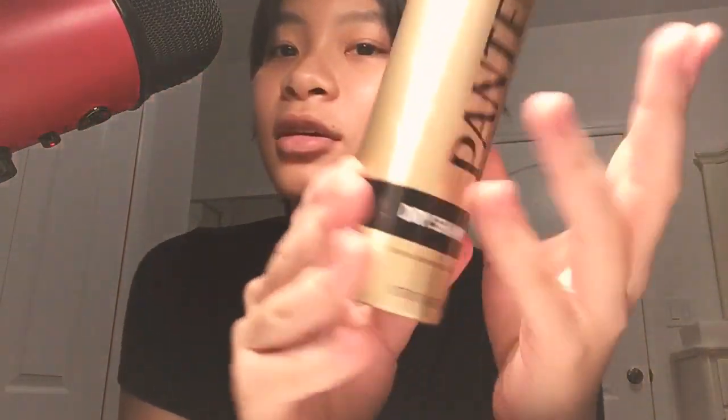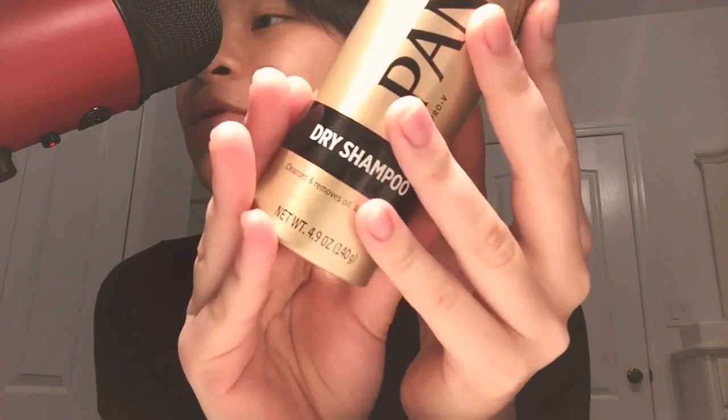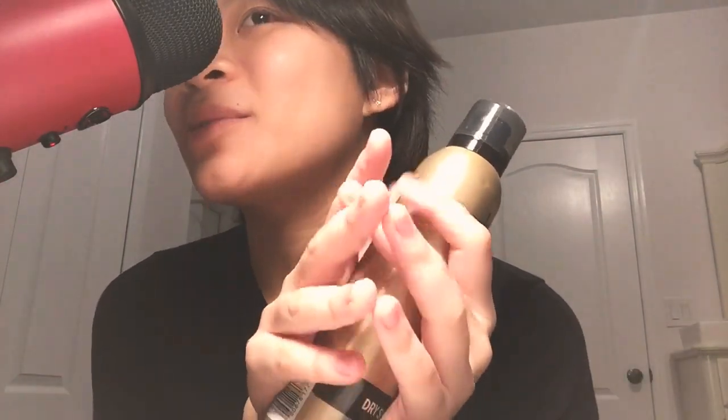Next is sugar — dry shampoo from Panty — and it makes a very pleasant metallic sound when you dab one.